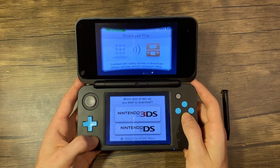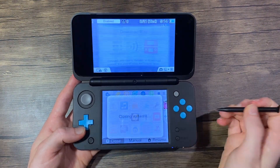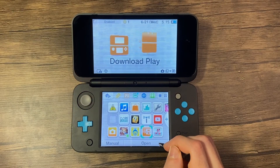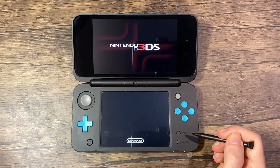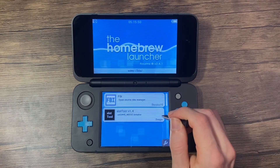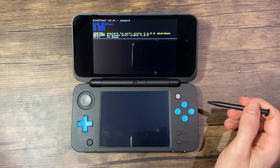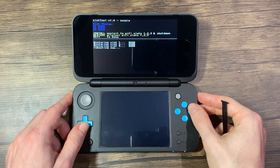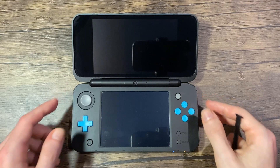Press the home button and exit Download Play. Once the software is closed, relaunch Download Play. You should now be in the homebrew launcher. Launch slottool for the last time. Navigate to restore original Wi-Fi slots 1, 2, 3, and press A. Your console will now reboot.